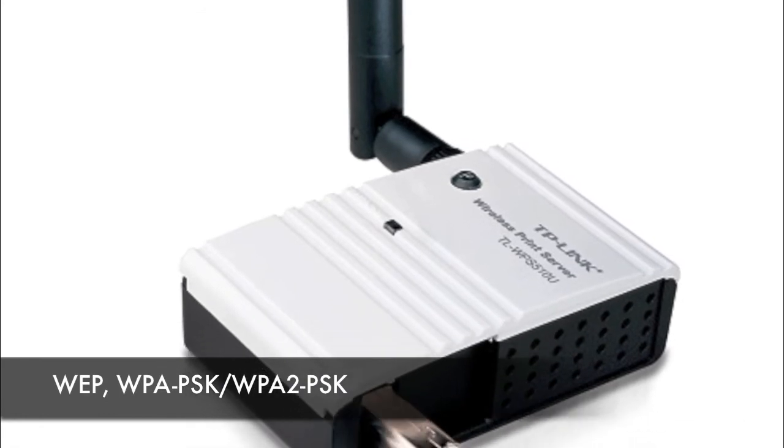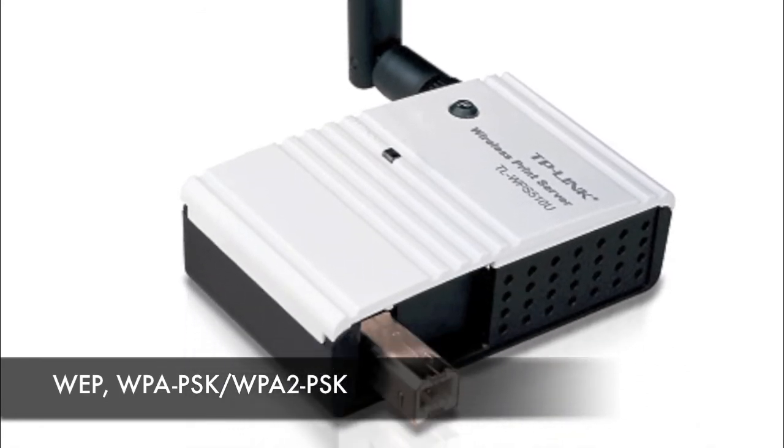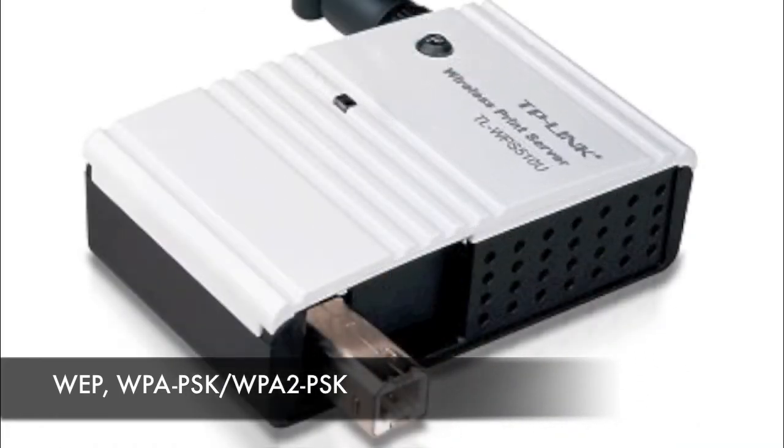This print server provides WEP (Wired Equivalent Privacy) and WPA (Wi-Fi Protected Access) data encryption that protects your data and provides the security you require.